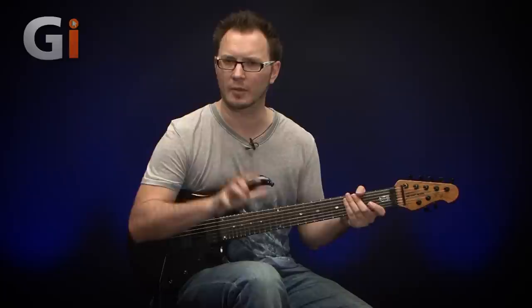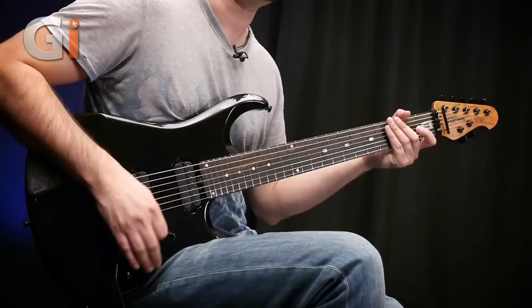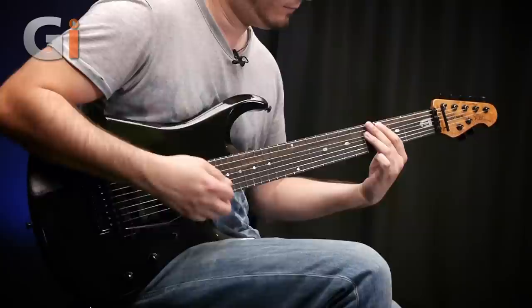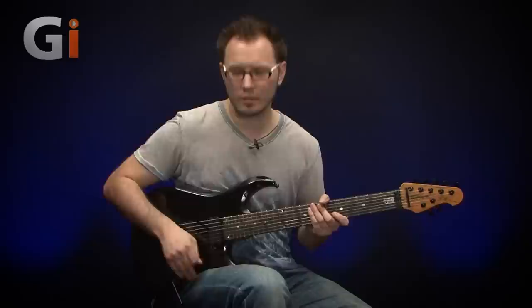Finally, in the neck position I'm going to demonstrate the boost again. Engaging the boost — tons of cool sounds out of this guitar. That effectively gives you four sounds from a three-way pickup selector switch.